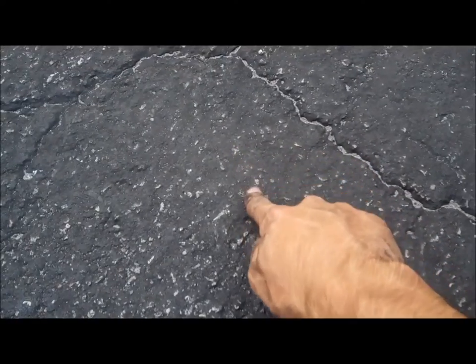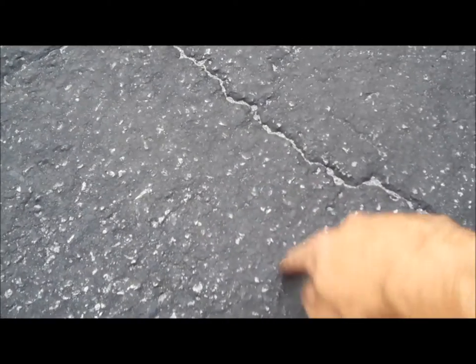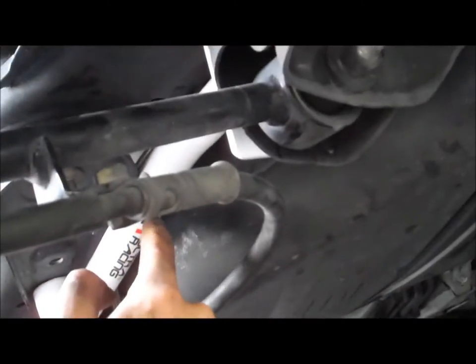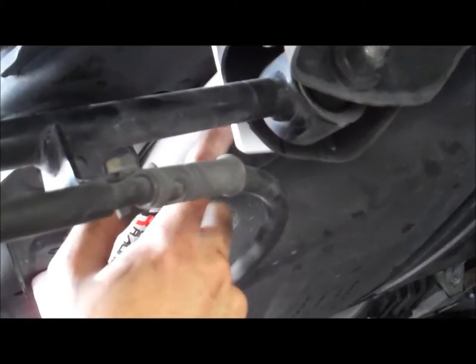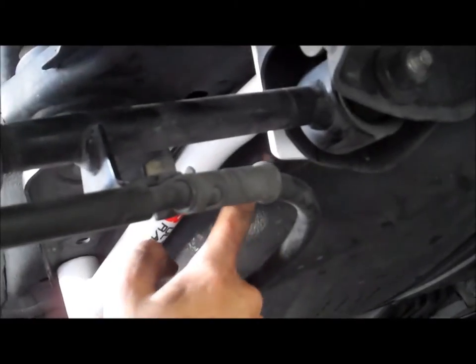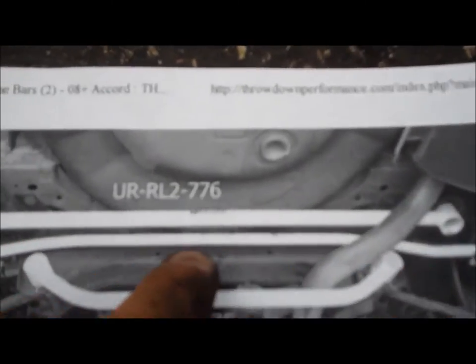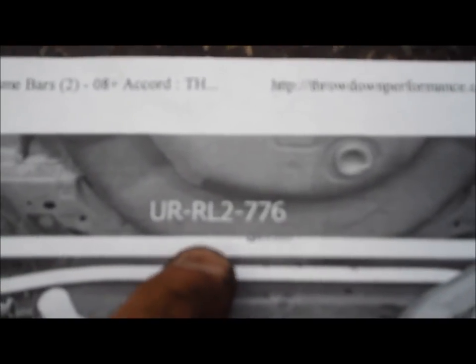From here it goes like this — the driver's side one goes this way and towards me, and the arc turns inside. If you try to install the passenger-side arm on the driver's side, it's going to go to the back. Now what we're going to install is this long arm that goes underneath the exhaust — it is the UR776, which is this long piece right there.